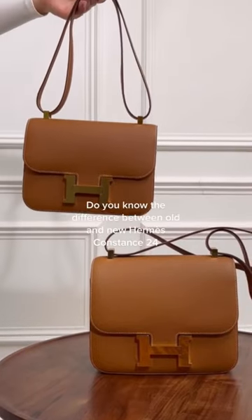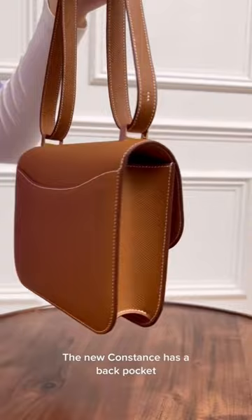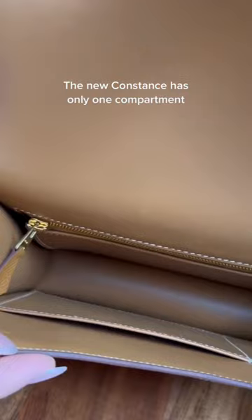Do you know the difference between old and new Hermès Constance 24? The old Constance has no pocket at the back, while the new Constance has a back pocket. The old Constance has two compartments, whereas the new Constance has only one compartment.